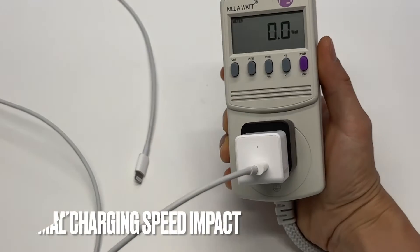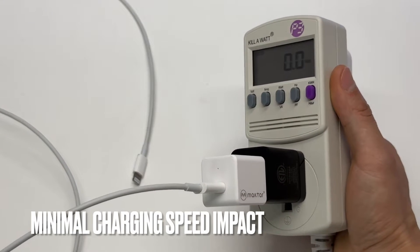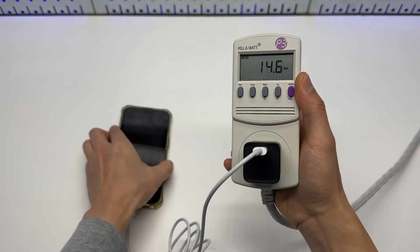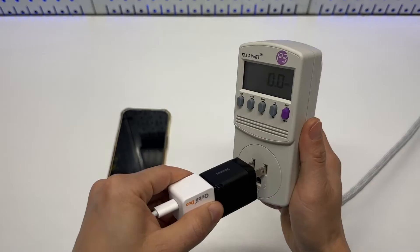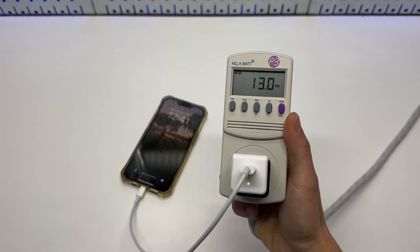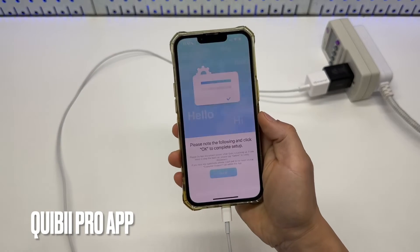It's not consuming any power when connected to a 30-watt USB-C charger from BASIS. I'm getting a maximum of 14.8 watts of charging power from this charger. With the QB DUO connected in the middle, there is a 1.5-watt charging power reduction — a small trade-off I'm willing to make for automatic data backup.